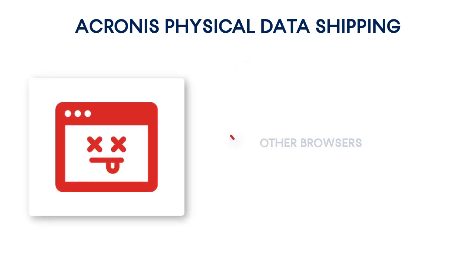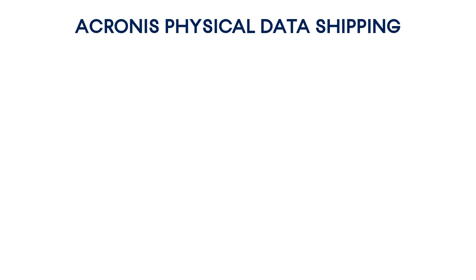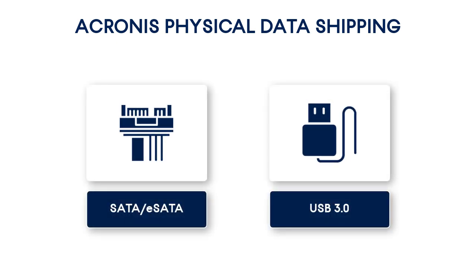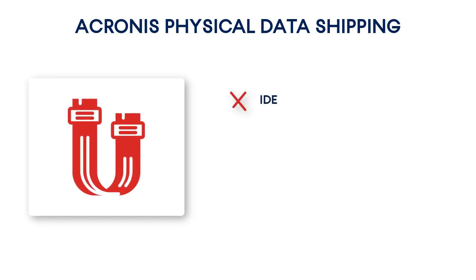As regards other browsers, please notice that the service UI might be displayed incorrectly in those browsers or some functions might not be available. The physical data shipping service supports the following interface types of hard drives: SATA, eSATA, and USB 3.0. Please notice that IDE or ATA and SCSI drives are not currently supported.